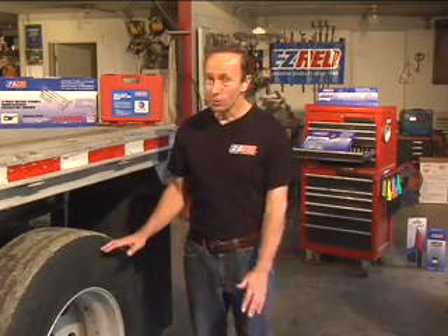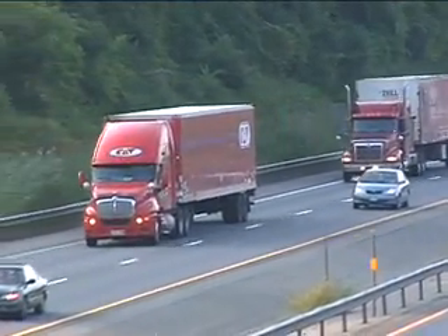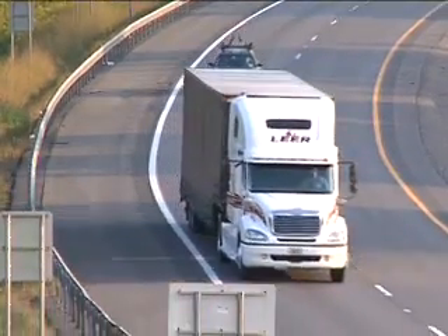Did you know that when it comes to keeping your truck fleet on the road, tires are the number two cost right behind fuel? It's true. So it only makes sense to extend the wear and life of your tires by maintaining proper alignment.